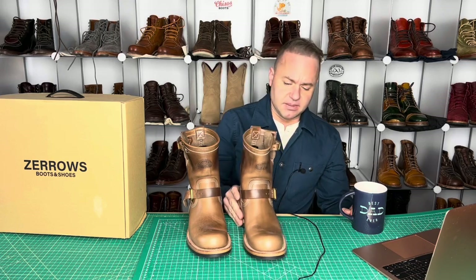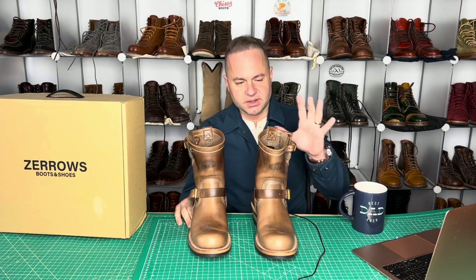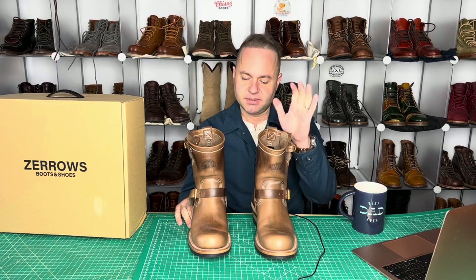I do follow them on Instagram and have for a while now. They actually make a lot of different models of engineers as well as other boots.